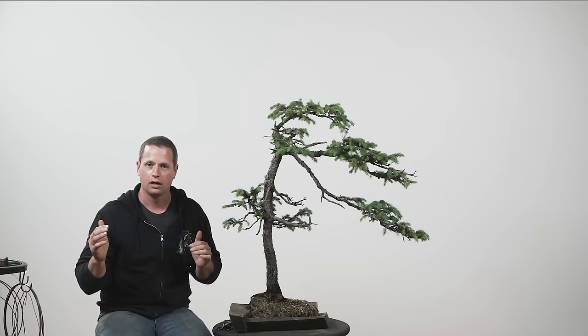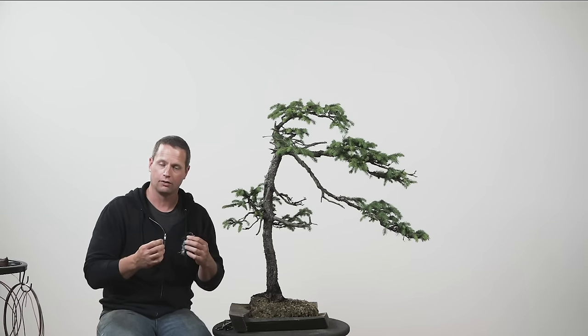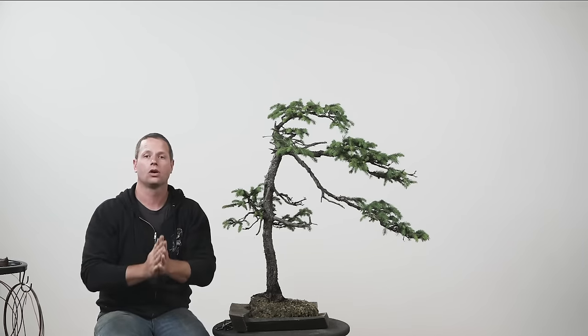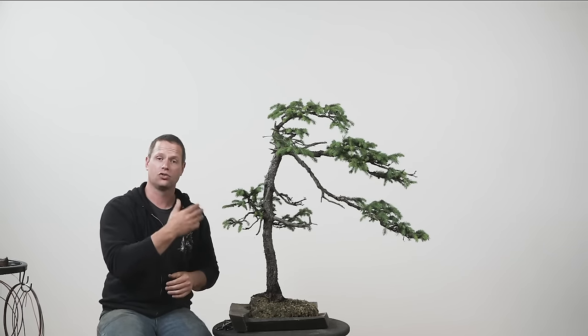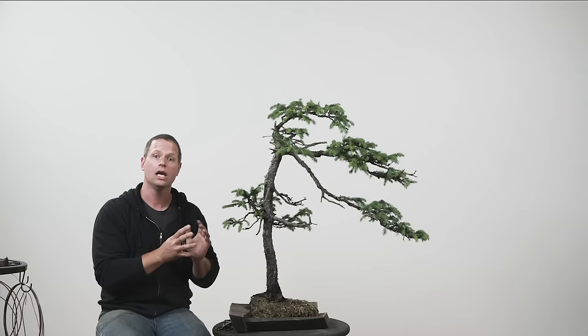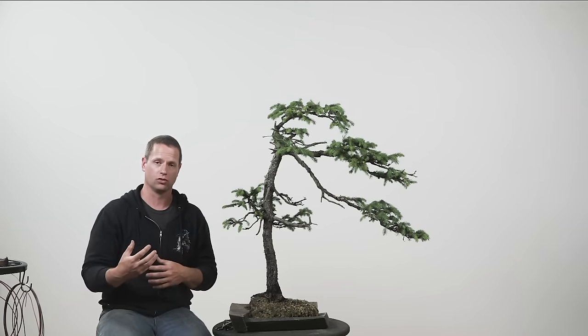Or life got in the way — you didn't make it when the buds were soft and they started to harden off. This is a process we can utilize to regain the shape of the tree and not lose that form just because life got in the way and we weren't able to get to the work.